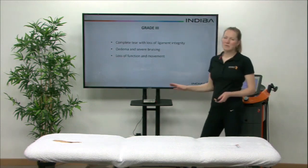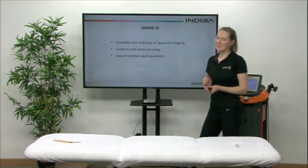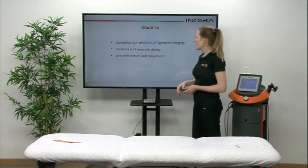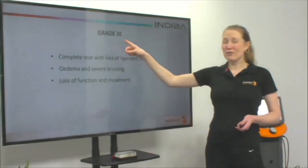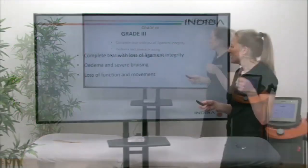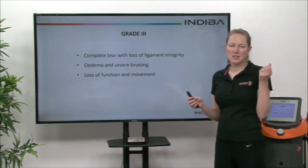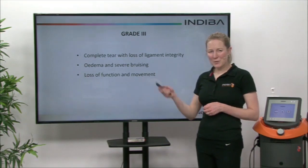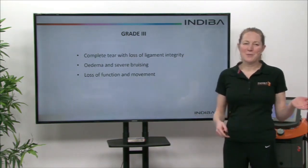Grade three is a complete rupture of the ligament — it has completely snapped. When the therapist is testing the joint, there's a lot of laxity; no end feel, it feels like it can just keep going. There's severe bruising which can last for weeks and a lot of swelling very suddenly after the injury. Often with a grade three you can sometimes get a pull or fracture on the bone as well, where it's pulled the bone away, so you have to determine whether it's pulled the bone off or actually torn the ligament. There's a lot of functional decrease in movement. Sometimes you don't get as much pain with a grade three because of the complete rupture — you feel pain from inflammation and swelling, but not as much as when the fibres are still intact.